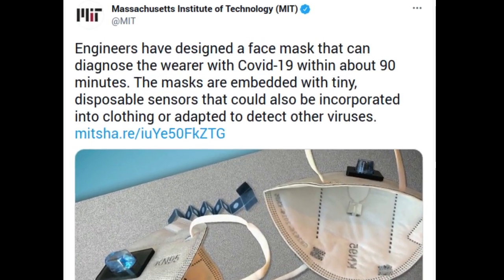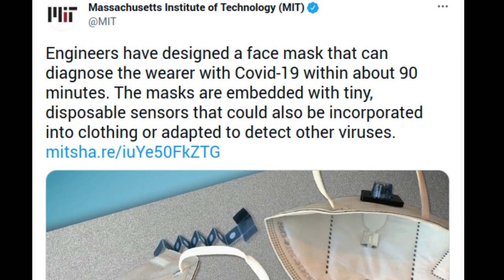Engineers at MIT and Harvard University have designed a novel face mask that can diagnose the wearer with COVID-19 within about 90 minutes. The masks are embedded with tiny disposable sensors that can be fitted into other face masks and could also be adapted to detect other viruses.